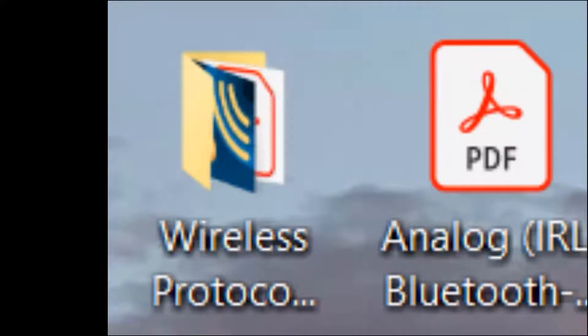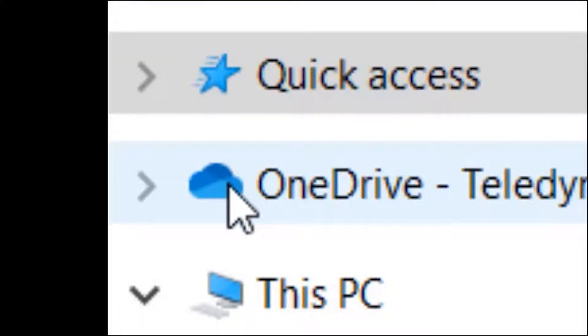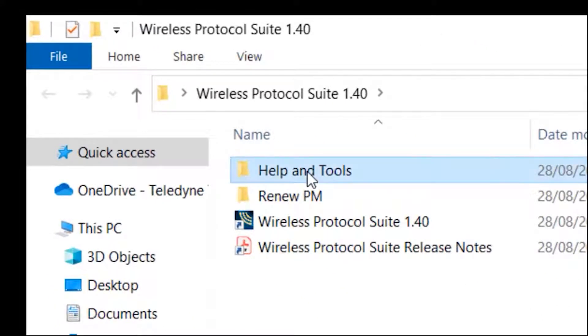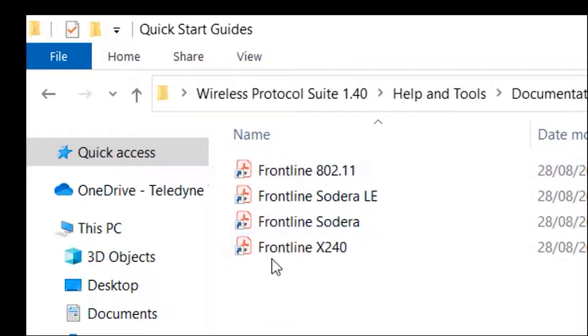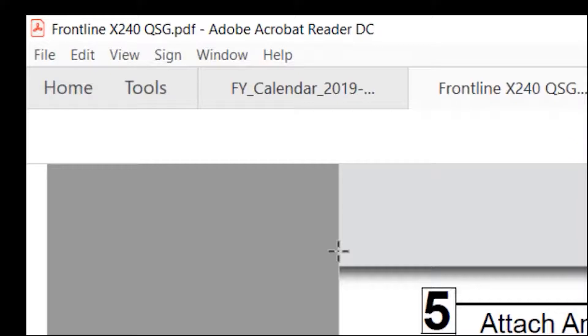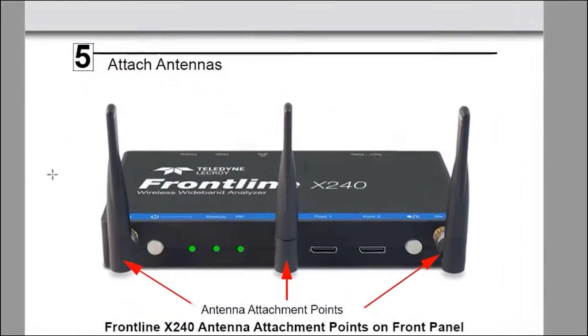When you install the software, you get a folder on your desktop called the Wireless Protocol Suite. Inside there you have some documentation, quick start guides. Let's have a look at the X240 quick start guide to give you an idea of what the product brings.